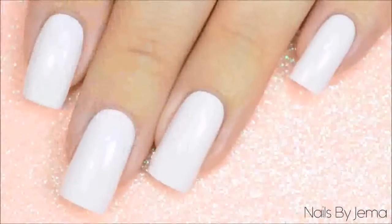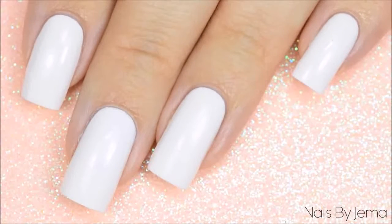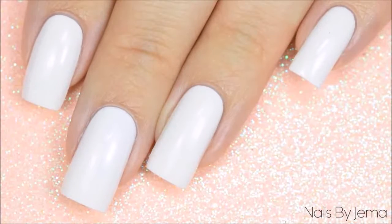Paint your base polish on and then let it dry. Since we're going to be covering it with a heap of splattered polish it really doesn't need to be opaque and it doesn't need to be perfect. Just cover the nail with one coat.